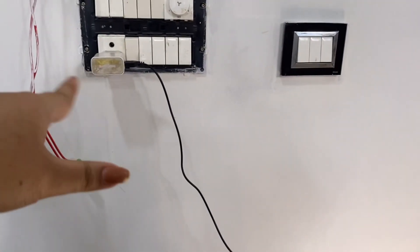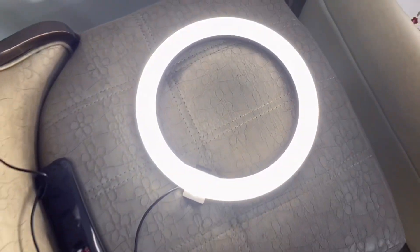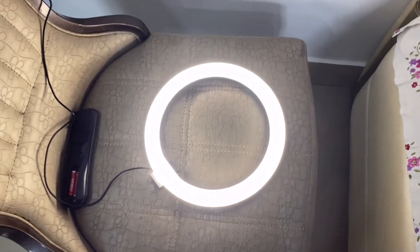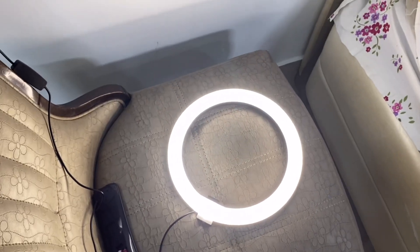This is the light. When I switch it on, this is the light — I will show you. This is the lighting. It is very good.